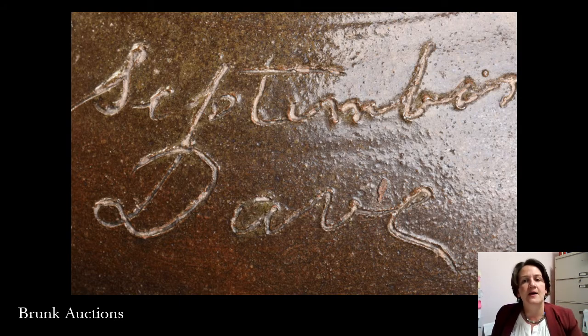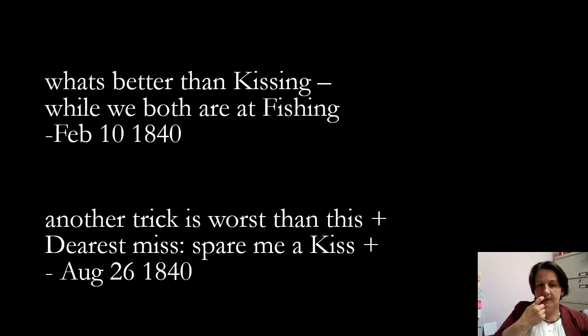There are a few earlier pieces that have sayings inscribed on them attributed to him. Thinking about poetry — poetry is not only sentimental but sometimes humorous. These are a few poems I enjoy on the humorous side. It's just fun to think about some good rhyming — kissing and fishing — a little bit of lightheartedness, which is another interesting aspect to think about on these pieces in an enslaved context.